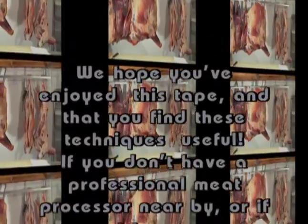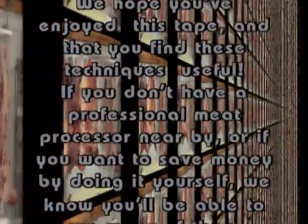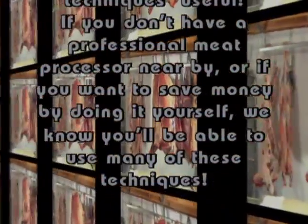Thank you for watching. We trust that you've found this video both informative and interesting. Other titles include everything you'll need to learn to process your meat, poultry, and fish — process like a pro.